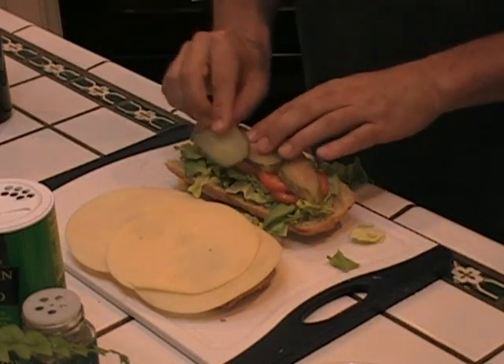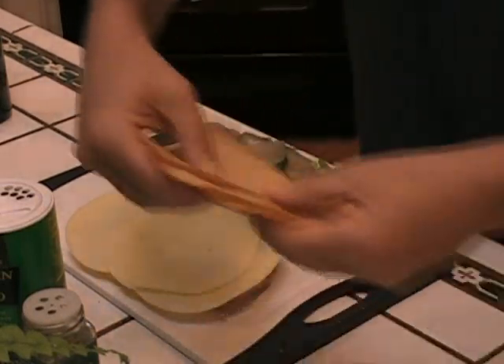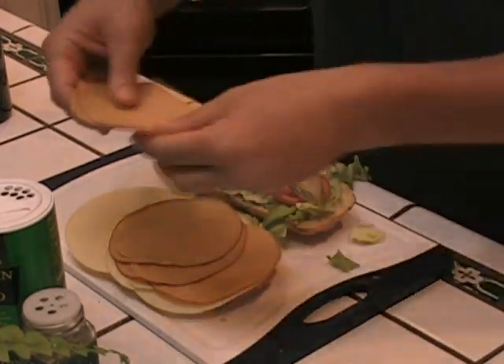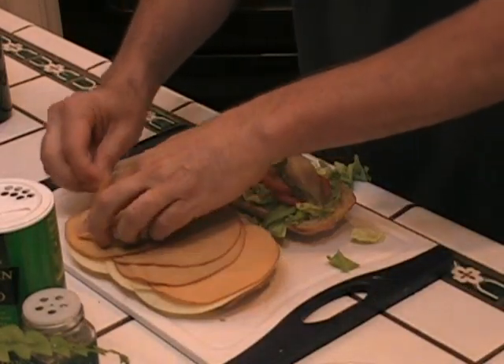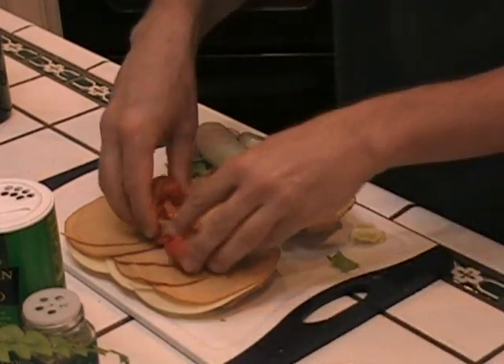I'm going to put the pickles here — press them down. Let's get that fake meat going on over here. This is not made out of turkey; it's made out of soy. On top of that, we're going to add the peppers.